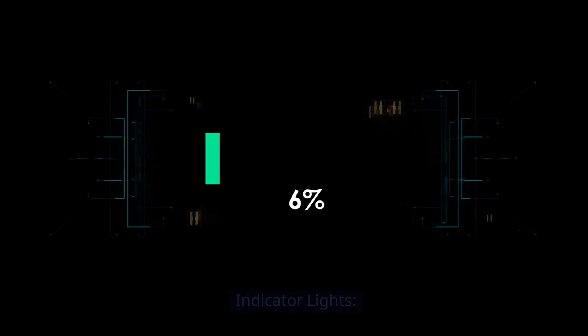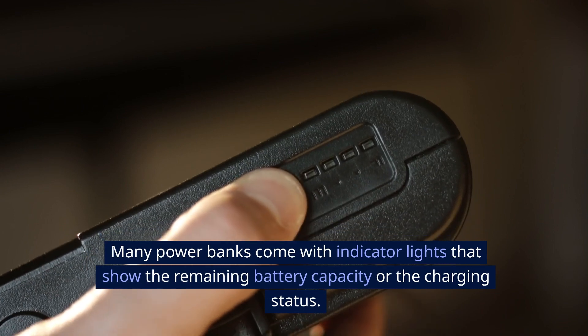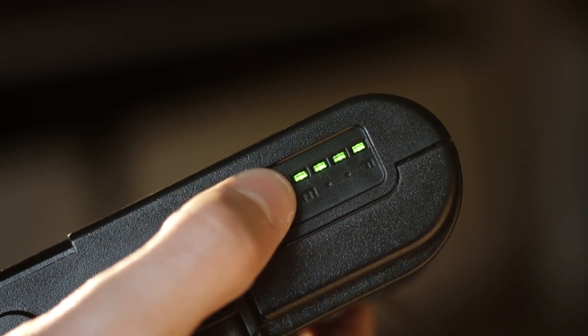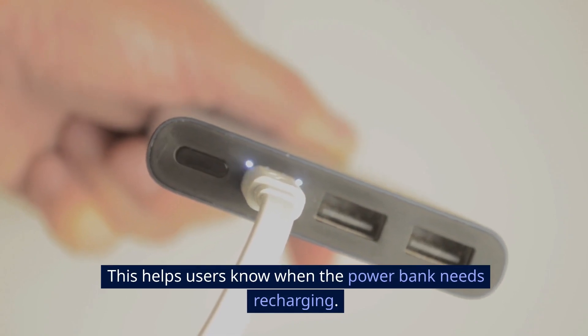Indicator lights. Many power banks come with indicator lights that show the remaining battery capacity or the charging status. This helps users know when the power bank needs recharging.